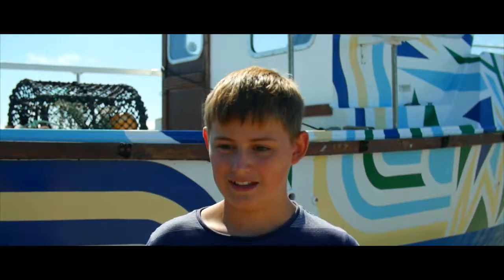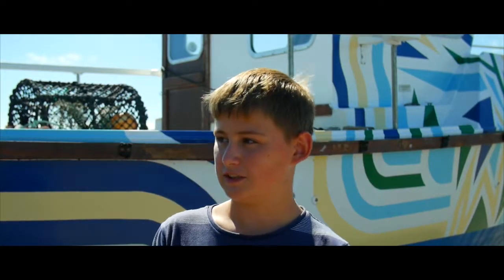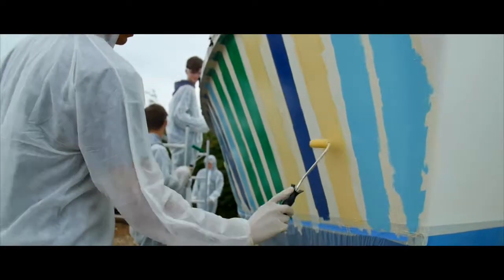Yesterday and today we started the day by taping, and then after lunch we started to paint with four different colours. I like the painting stage and I learned quite a lot — it's been really fun.